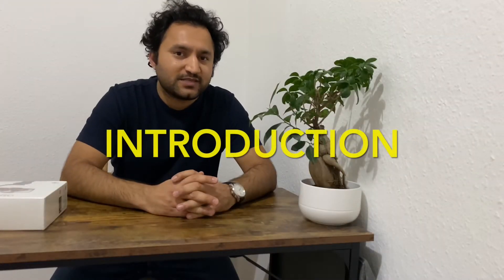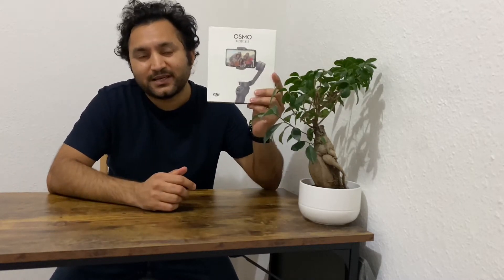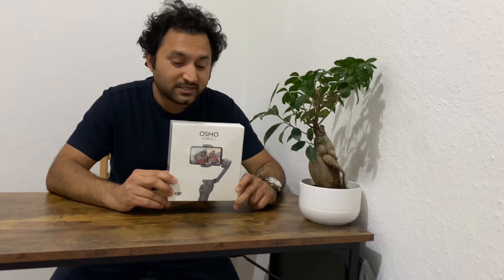Hi guys, welcome back to my vlog series Indian Life German Way. Today I'm making this video because I have received my new Osmo Mobile 3 gimbal. I recently ordered it and I want to talk about its different features, how much it costs, and why I chose it over the latest model, the DJI Osmo Mobile 4, which they've shortened to OM4.